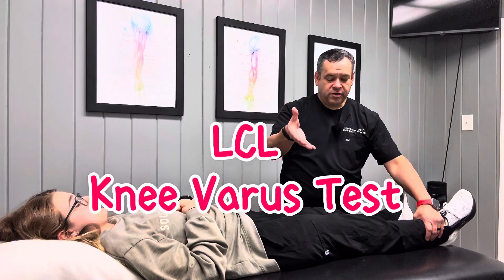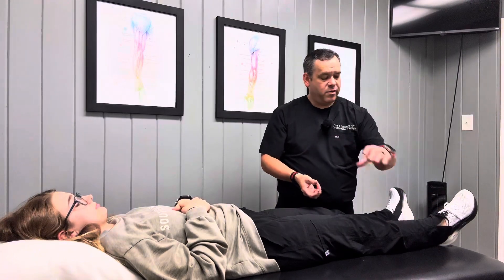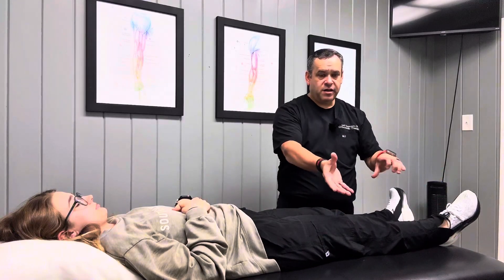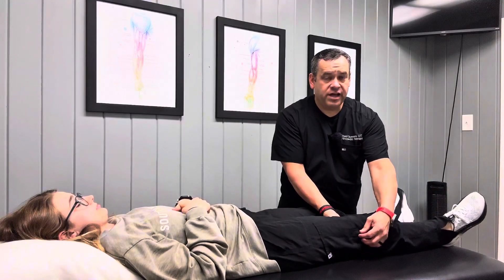What I'm going to do is take my hand and go just above her knee joint. I'm pushing on her femur away from me. I have my other hand down in her lower leg, just above her ankle joint, and I'm pulling that hand towards me. I'm trying to stress that with a pretty good bit of force, seeing if I feel slack on the outside.